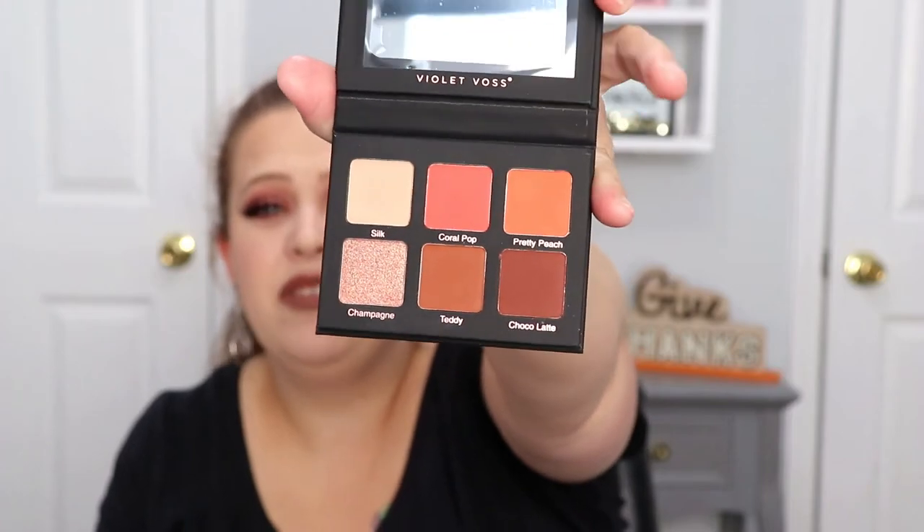The next item is from Violet Voss, which I just received a Violet Voss palette not too long ago and loved it. This is the six-color eyeshadow pressed pigment palette. The colors are really, really pretty — I love that pop of bright coral in the middle. This would actually be a perfect summer palette. Since it's pretty similar to one I already have, I'm going to put this in my Christmas giveaway. The Violet Voss formula is great so it'll find a good new home.